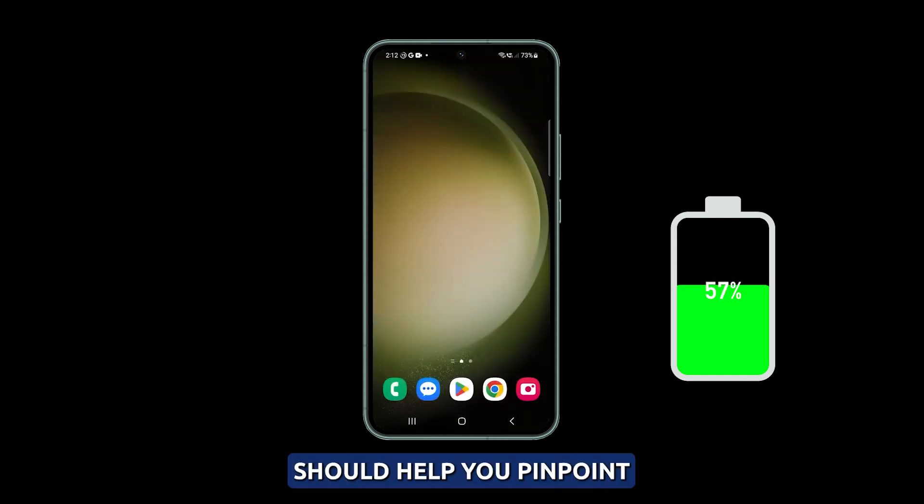Following this troubleshooting guide should help you pinpoint what is causing slow charging problems on your Galaxy S23. We hope this guide can help you.